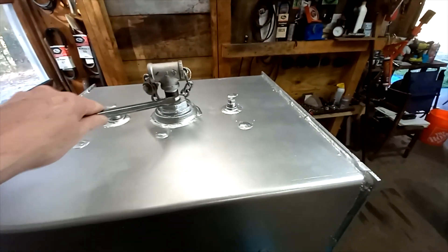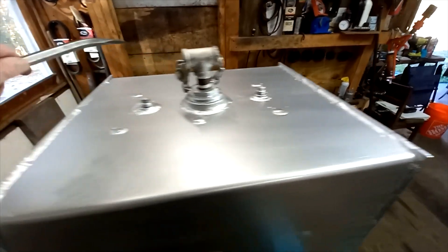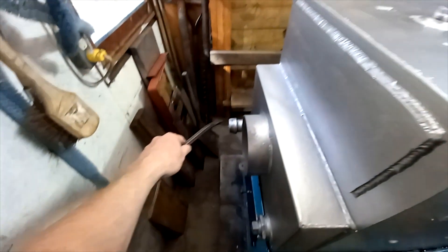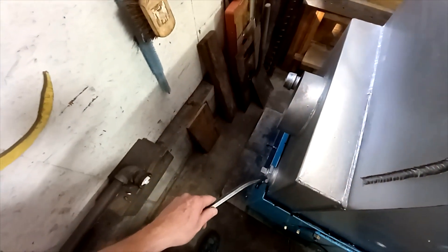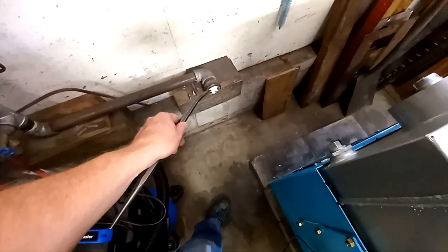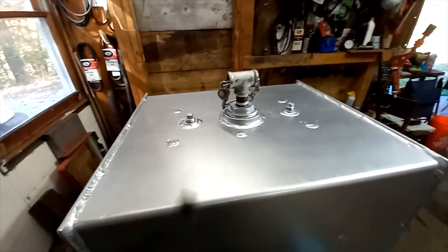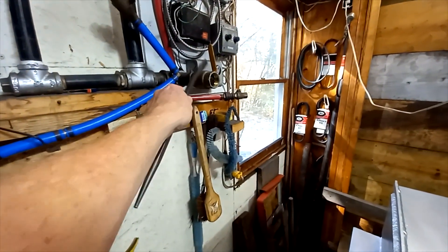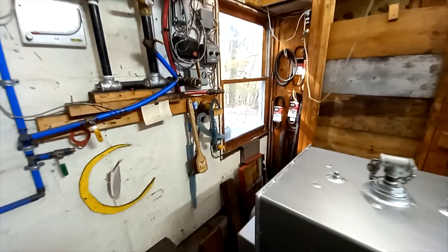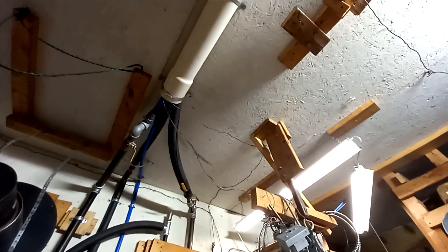This is one inch coming out the top here, so we're going to come out into a tee and do a one-inch bypass over to that return port there. That return port will go to the return of the house, and from the bypass tee we'll come up and go over to the supply to the house — that's the valve here. That's the pump for the house, and that's the PEX that goes to the house.